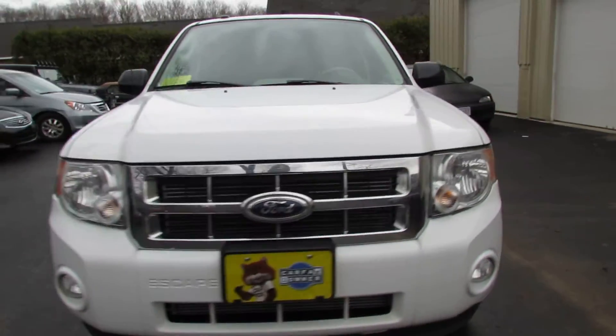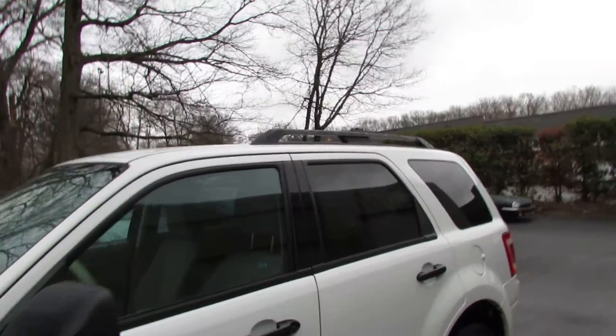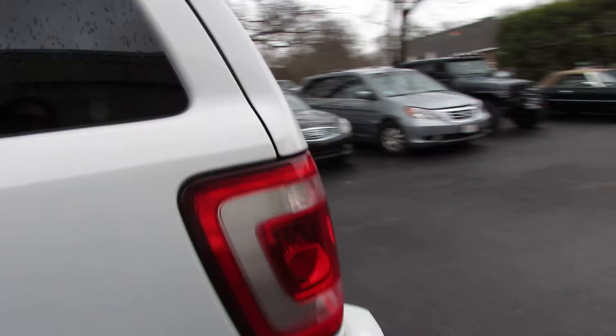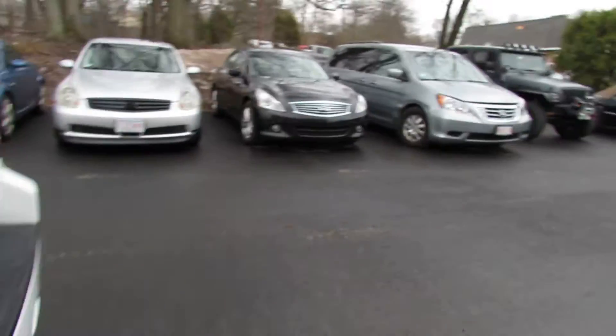It has fog lights and has a roof rack so you can put your bikes up there. Fords come with the Easy Fuel — no cap necessary.